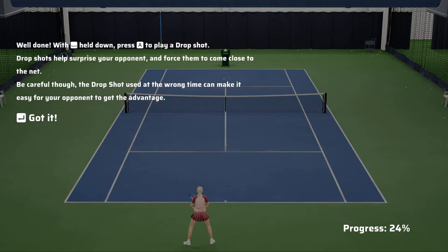With the right trigger held down, press the X button to play a drop shot. Drop shots help surprise your opponent and force them to come close to the net. Be careful though — the drop shot used at the wrong time can make it easy for your opponent to get the advantage.